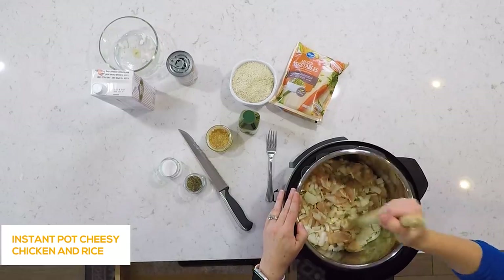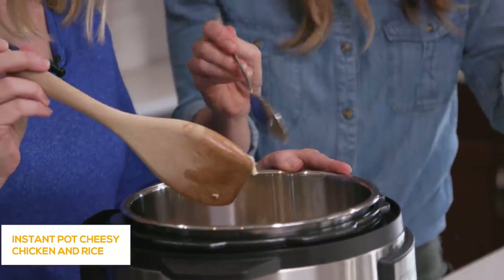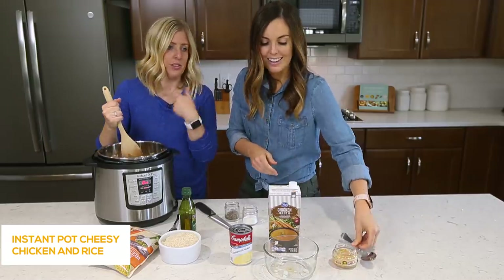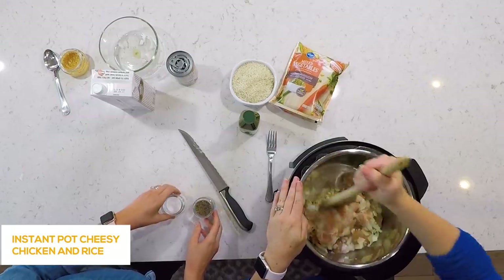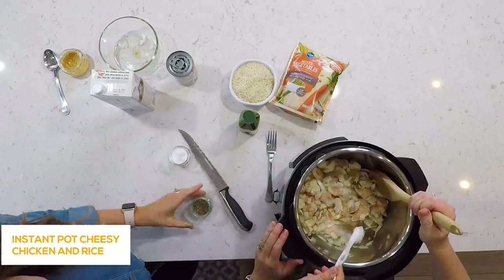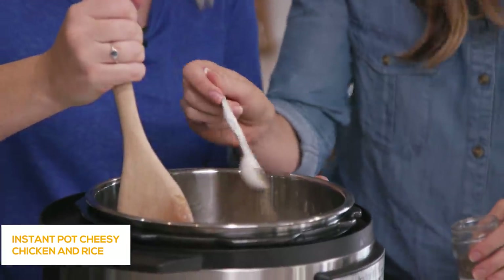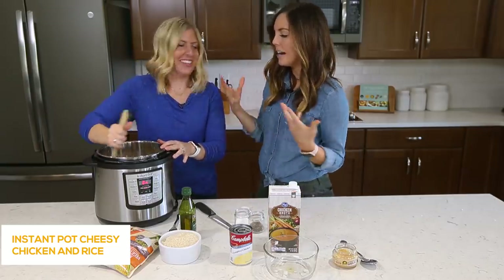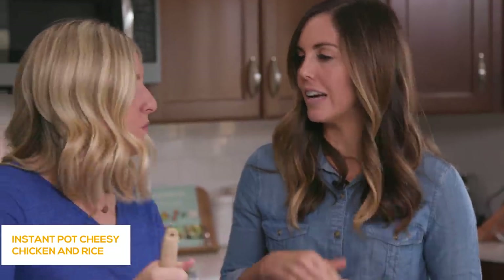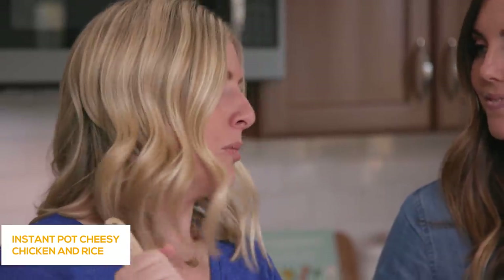We're gonna add some garlic — about two cloves. We're using jarred garlic: a half teaspoon equals one clove. This is one of my favorite shortcuts so you don't have to chop fresh garlic. For seasonings, I'm doing about a teaspoon of salt and a teaspoon of pepper. You can totally eyeball this. You could also add Italian seasoning or extra garlic powder — however you like to season it. We love a little more salt so I usually add about a tablespoon of salt into this recipe.